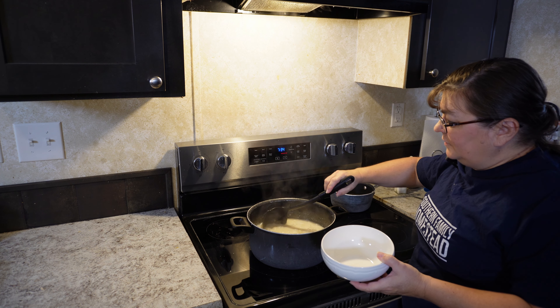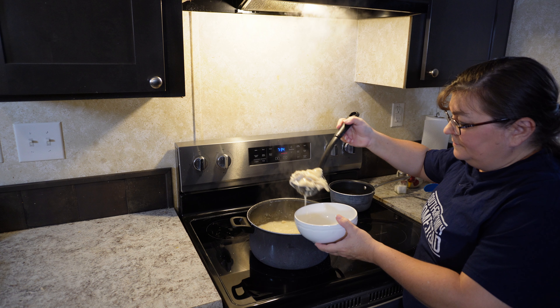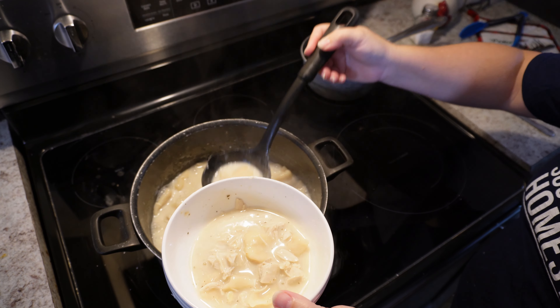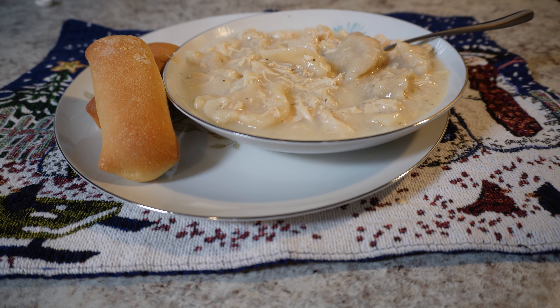So now our dumplings are ready to be served. Thanks for watching!